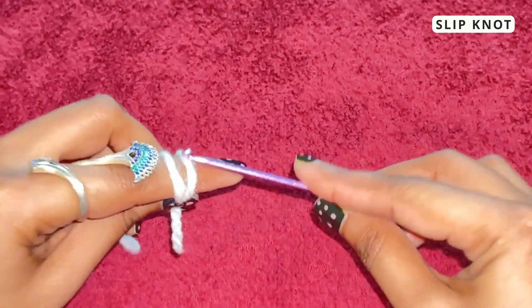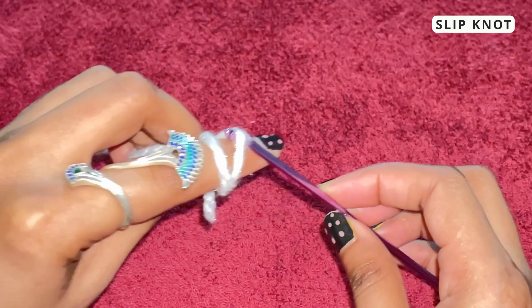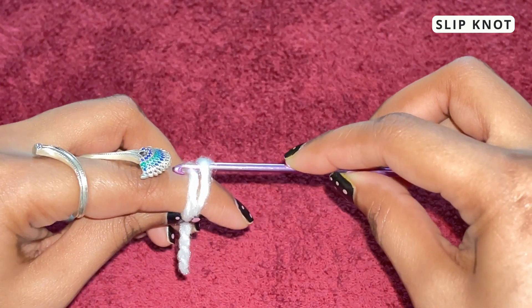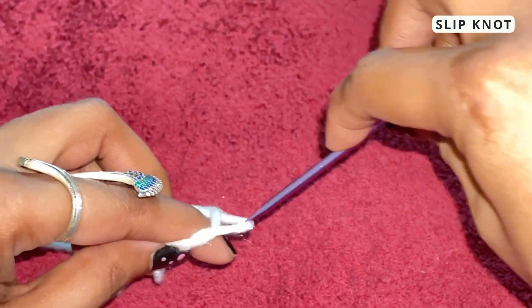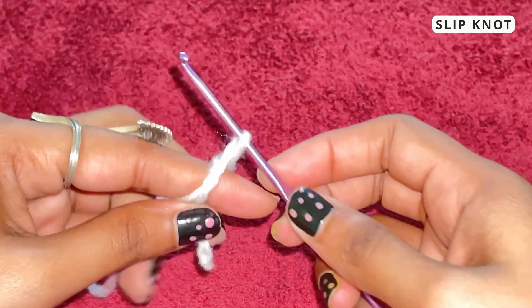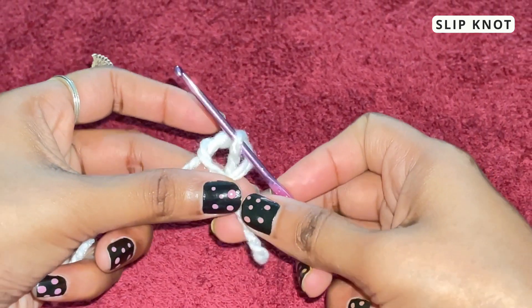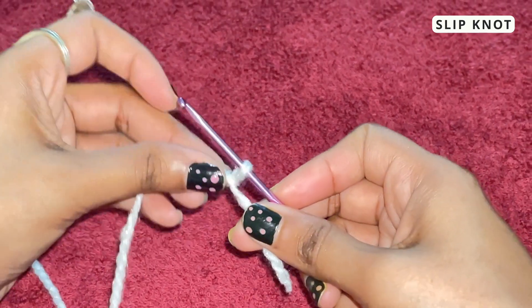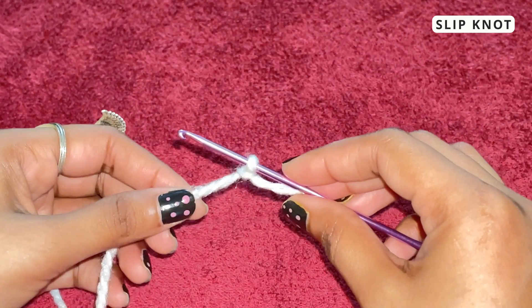Take your needle and put it through the first loop like this. Once you've done this, hook the other piece of yarn and pull it through that first loop. Twist this side — you can take your finger out. Now pull the ends, pull it till it's nice and tight, and here you have your slip knot.